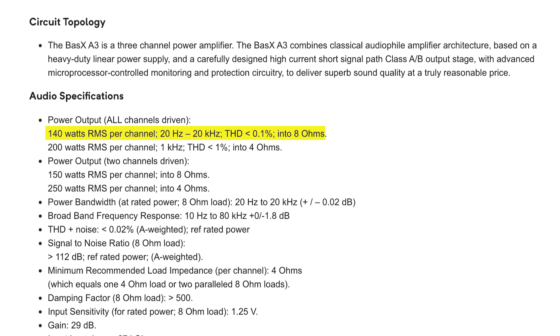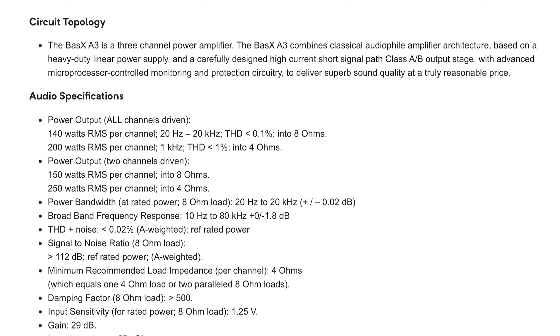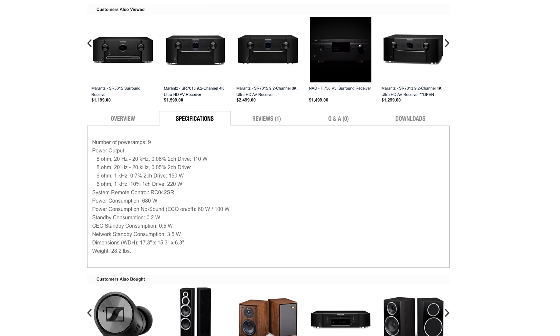The Basics A3 delivers 140 watts per channel into 8 ohms and 200 watts per channel into 4 ohms. What I love about Emotiva's specs is that they don't beat around the bush — there are three very important words: all channels driven. Other receiver manufacturers like Sony, Denon, Onkyo, and Marantz rate their wattage for only two channels driven. So if it says 125 watts per channel, that only means two channels. When you're driving three, five, or nine channels, who knows — maybe 30, 40, 50, or 60 watts max? The fact that the Basics A3 is rated at 140 watts per channel all channels driven says a lot, and that's going to be plenty of power.